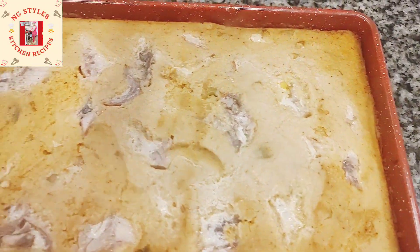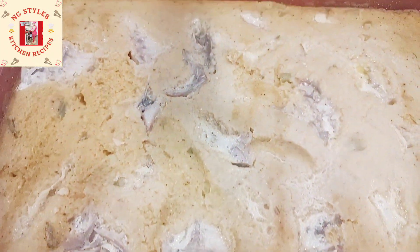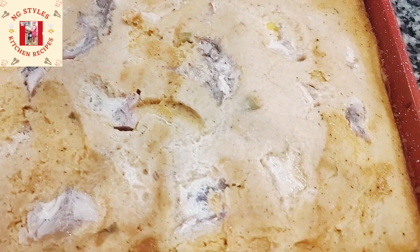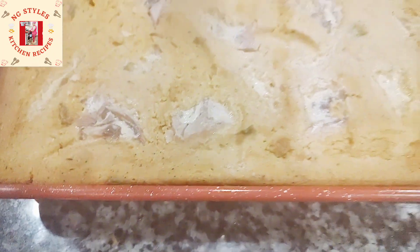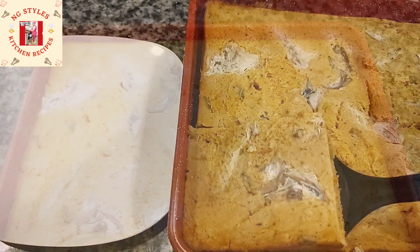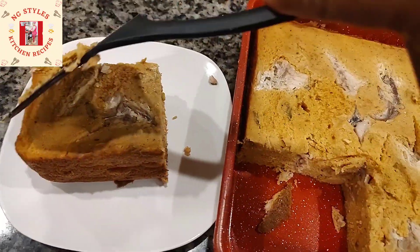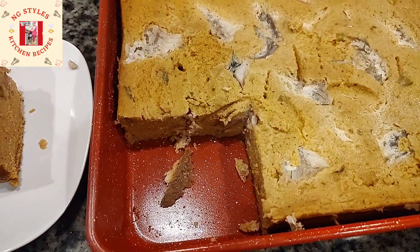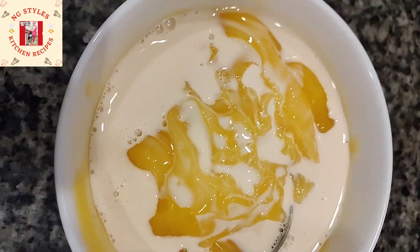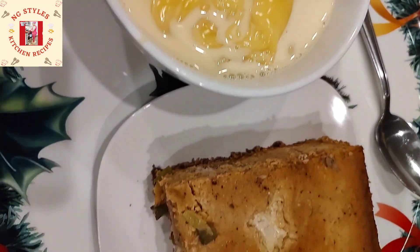After 60 minutes our bean cake is ready — it's well cooked and well baked, looking yummy! I'm going to allow it to cool for about 15 minutes, then we'll serve it. You can eat this with any side of your choice — fried plantain, custard, or pap. I love taking mine with custard and my hubby loves his with fried plantain. I hope you enjoyed this video, see you in my next one!